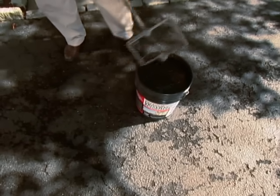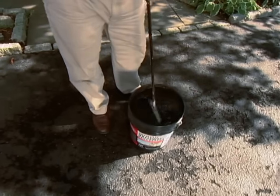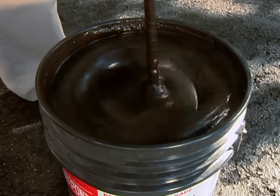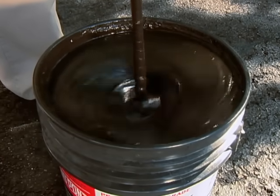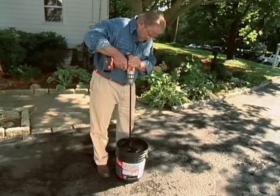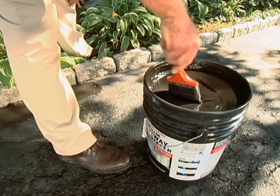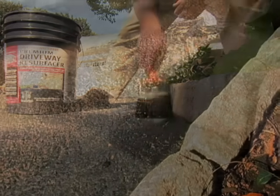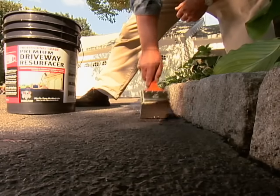The resurfacer needs to be mixed thoroughly before using. I could do this by hand, but a paddle mixer and a cordless electric drill is much faster, easier, and less messy. My first application tool will be a four-inch wide paintbrush. With this, I'll apply the material around the edge of the driveway, being careful to keep it off the cobblestone border.